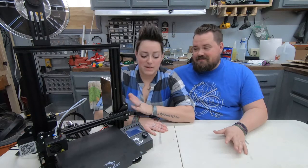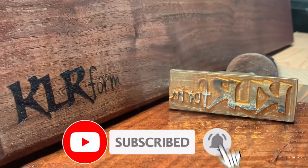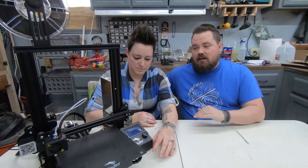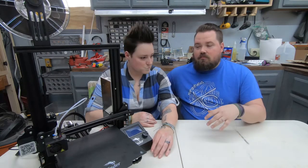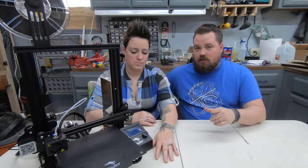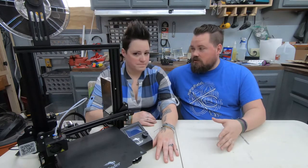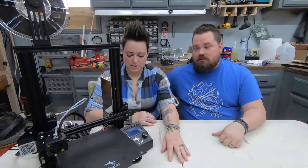Hey guys, welcome back! Today we're doing four upgrades to our 3D printer using the 3D printer. We wanted to do some free prints, dial in the printer, and all of these prints were from Thingiverse. I'll put the links in the description if you want to look at those.